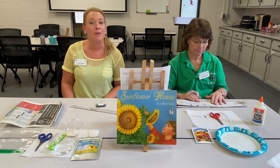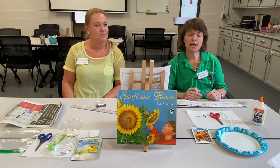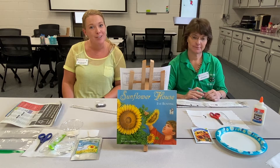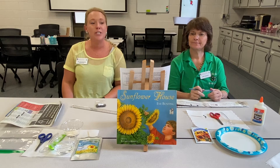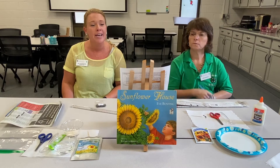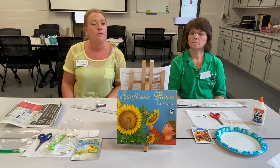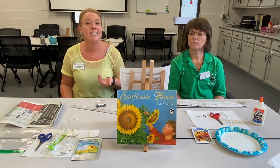Hi, I'm Ms. Kelly and I'm the 4-H agent here in Columbia County. And hi, I'm Ms. Karen and I'm the 4-H educator. We hope you enjoyed The Sunflower House by Eve Bunting. It's a great story. Each week in Sprouts, we'll be doing a hands-on horticultural project after we read the book, and it's going to be related back to that story and the big idea for that particular session. Today's big idea is that plants grow from seeds and that seeds come from flowers.